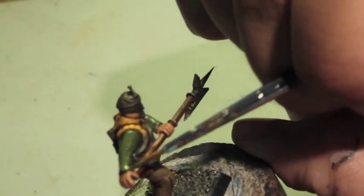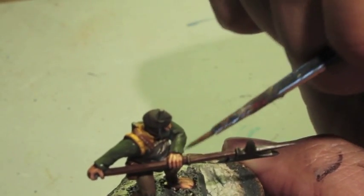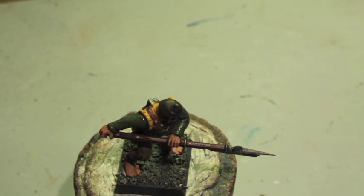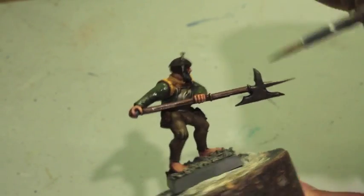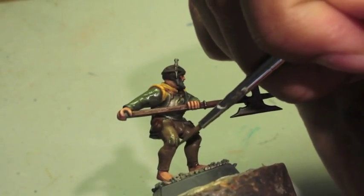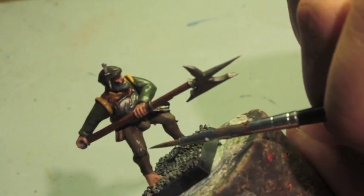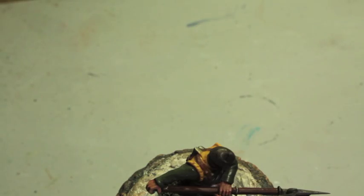Because you can see where you're going and it shows the model coming together. Then we're going to take some Castellan Green and highlight up the little slashes in the legging. Now we're going to add some Rakarth Flesh to the Castellan Green — maybe a 1 to 1, so 50% Rakarth, 50% Castellan Green.